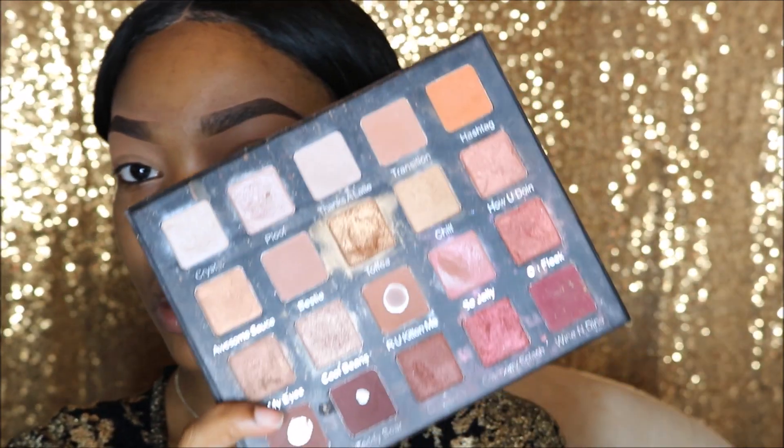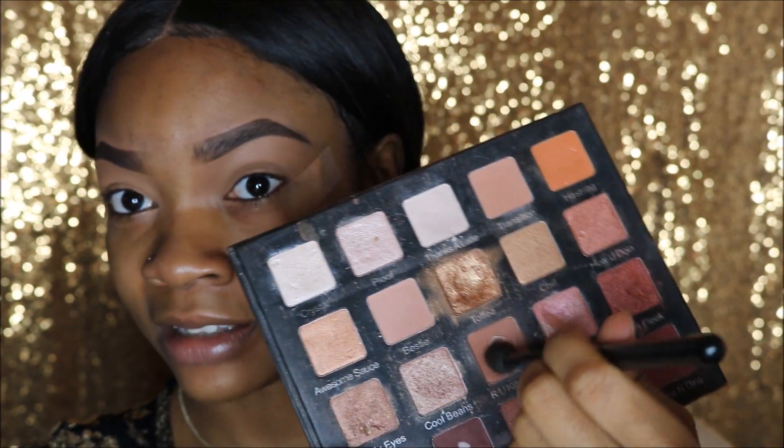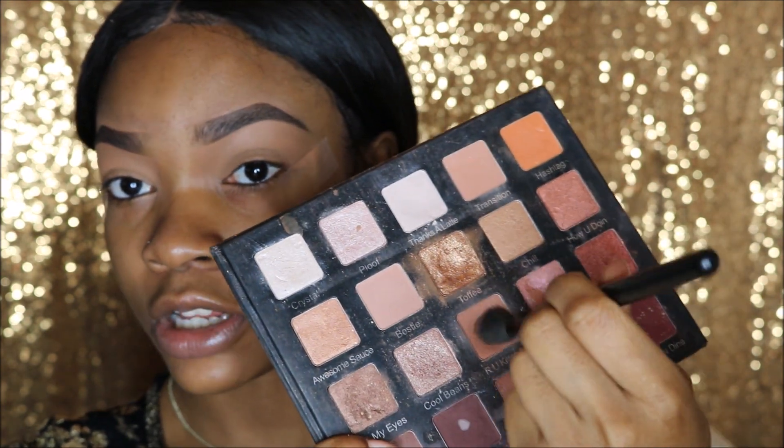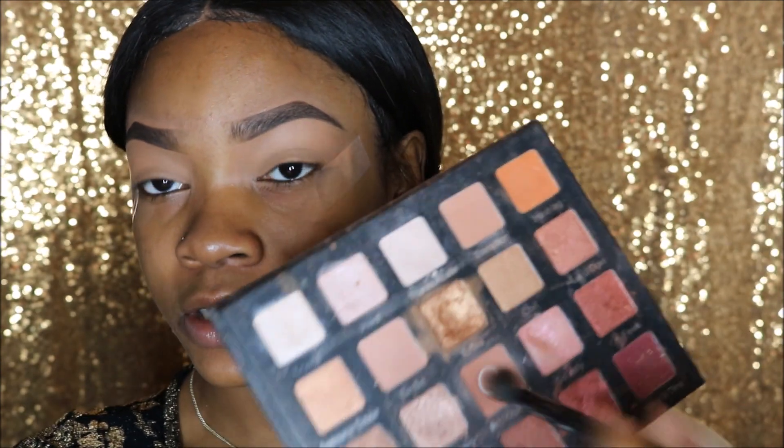The first palette I'm going to be using is my Violet Voss Holy Grail Palette, and I am going to use a transition shade from this palette. I'm going to use the color Are You Kittin' Me? As you can see, this is one of my favorite colors — I've hit pan a long time ago. I'm just going to use this with this BH Cosmetics Fluffy Blending Brush and sweep this all in my transition area.